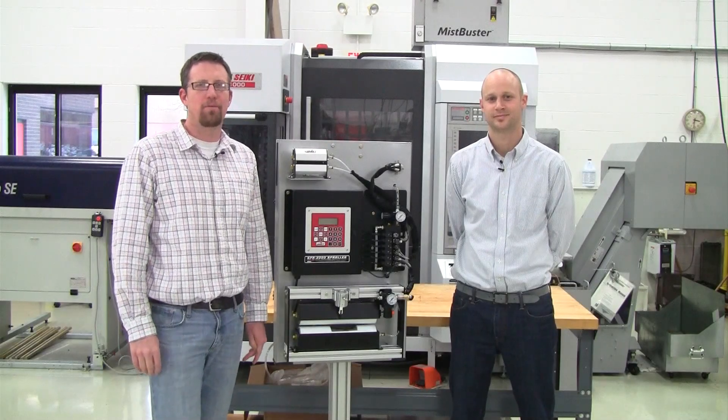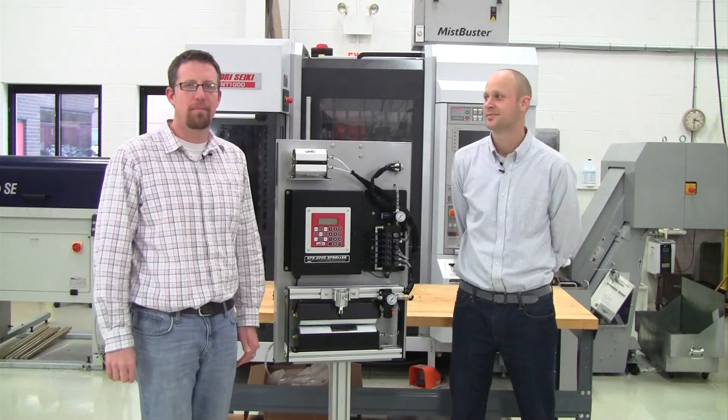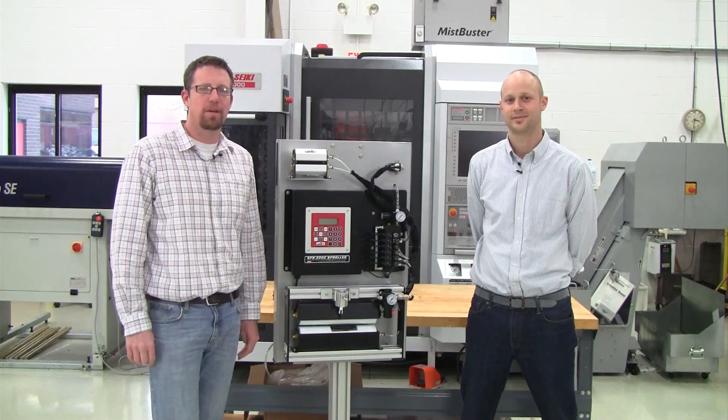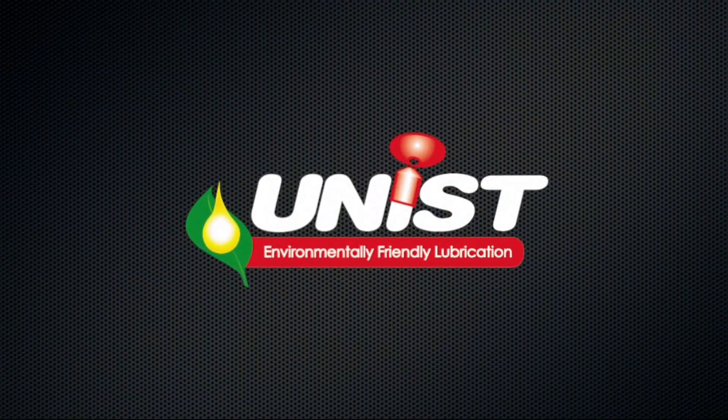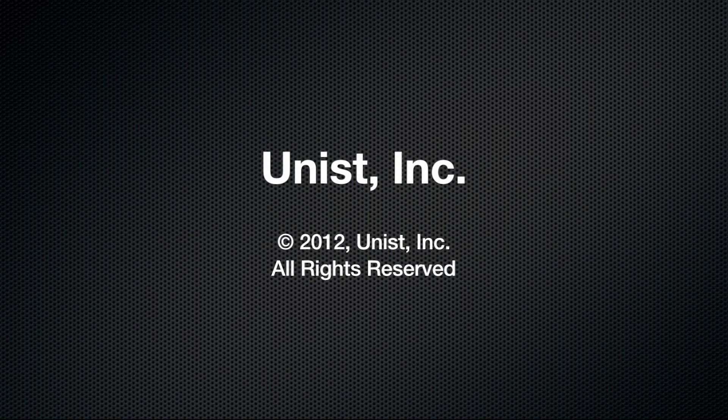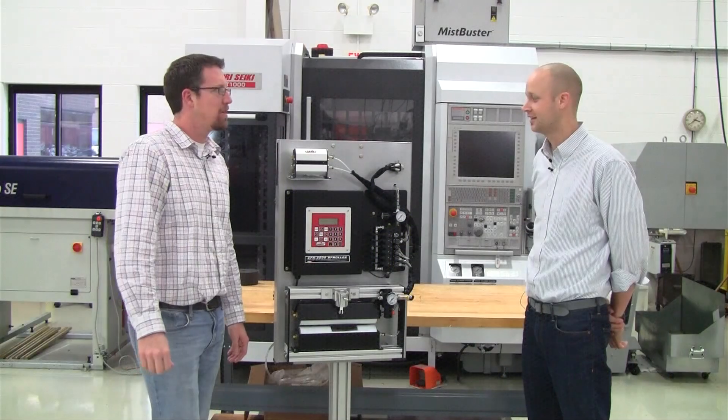Good afternoon and welcome to another edition of the Metal Forming Minute. My name is John Wekerchess and I'm here with UNIST's Mark Cooper and we're here to discuss the SPR2000 controller. So what do you have for us today, Mark?